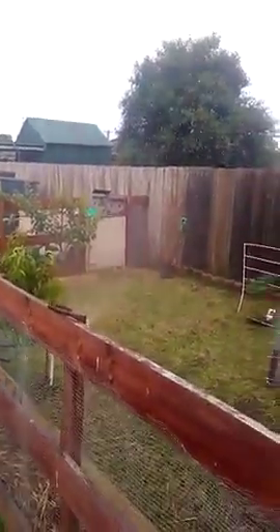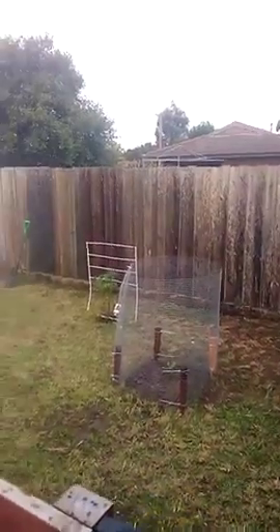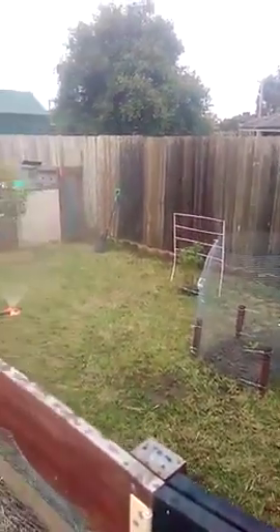Here we are filming it being watered. New upgrades — chestnut tree in there, shielded with wire, giving it a bit of water. That nectarine tree right there shot right up — unreal, look at that.